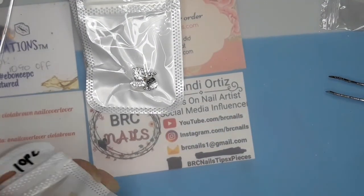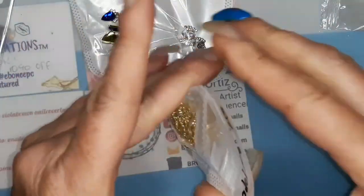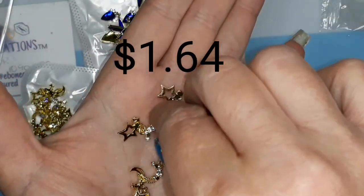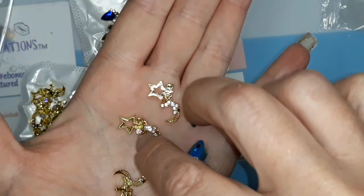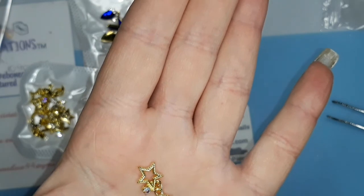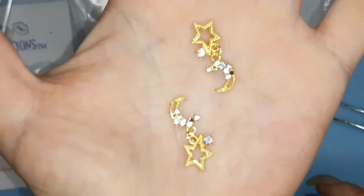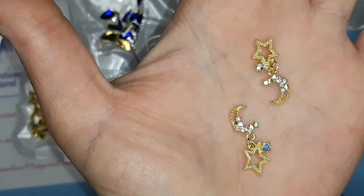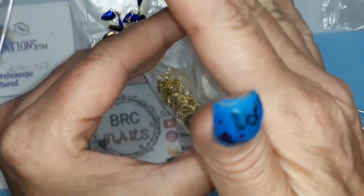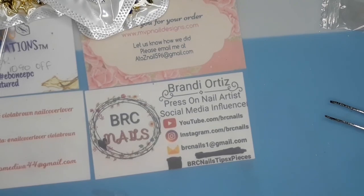And then the last thing I got from AliExpress was these - I think I have a couple of these already. I can't remember where I got them, maybe I got them from AliExpress. These are really pretty, I like the star and moon. It's twisted too, but anyways that's what they look like. Very pretty. I'll put the prices on the screen - wasn't very much money, that's why I got them.